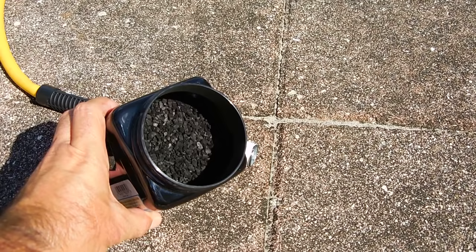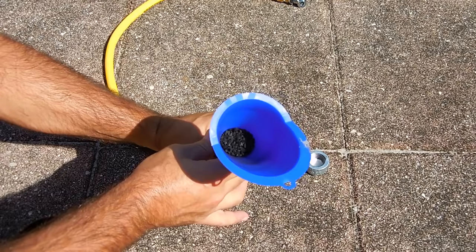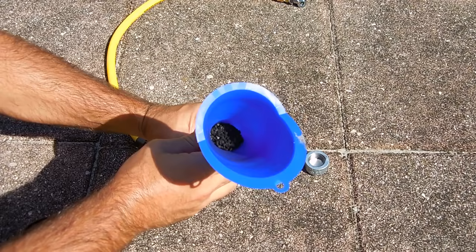If you take a look at the inside you can see it's very coarse — they're all irregular shapes. Using a funnel I'm going to make sure all that activated charcoal finds its way into the bottom of that tube. I'm going to tap it to make sure everything packs down nicely. I want to have it all the way to the top of that tube and just slightly above.